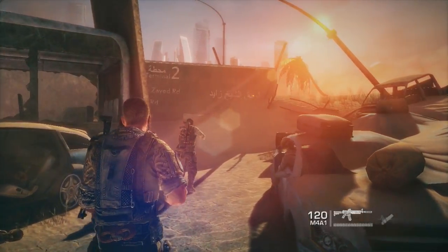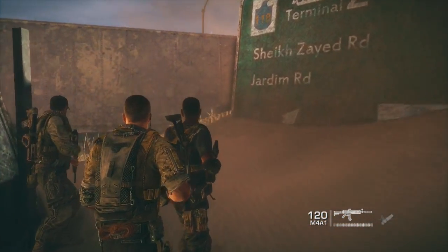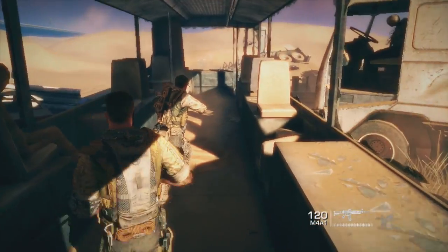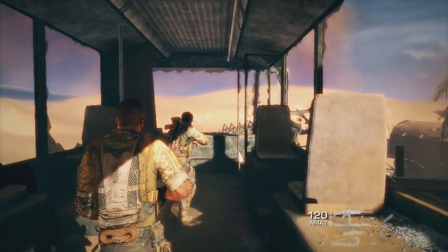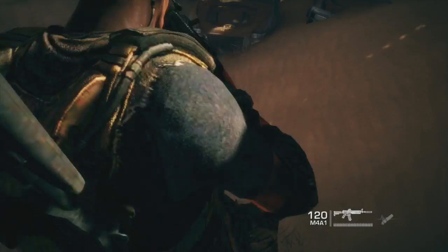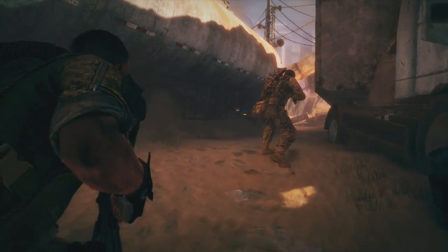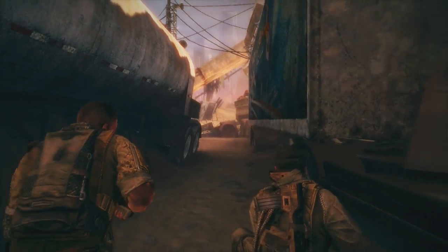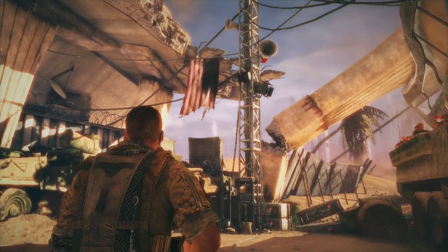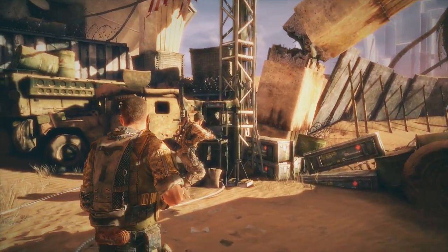The full game comes out next week — the 26th in the States, the 29th around the world. Just from the look of the environments and how well the Unreal Engine really pushes this game to its limits — they just showcased Unreal Engine 4, I believe it was Thursday or Wednesday of last week on GameTrailers.com, on GT TV on Spike. Sure, Unreal Engine 4 looks amazing. But just looking at this, it's amazing how an Xbox 360 that came out back in 2005 can still pull off graphics like this.